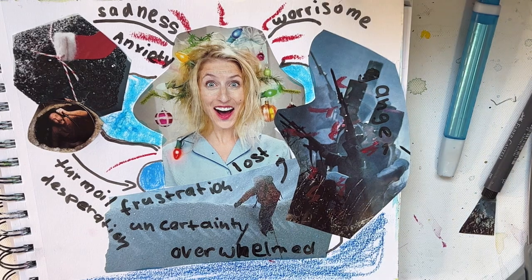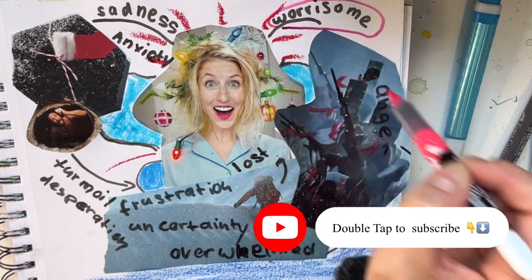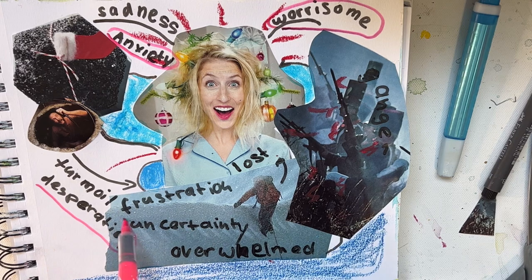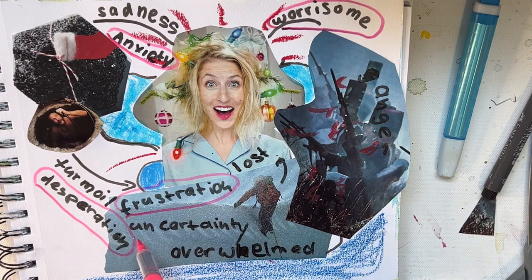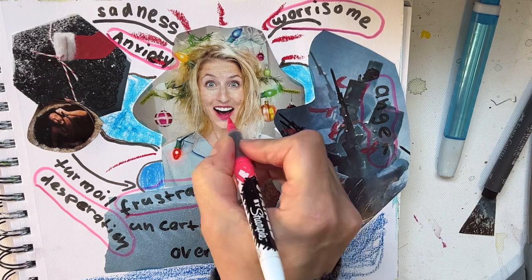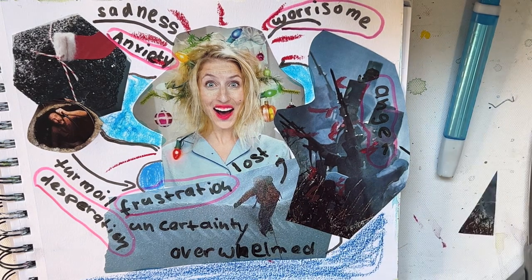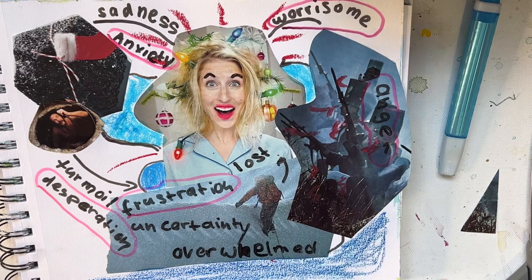I guess I could go on. Can I point out the ones I feel the most? Probably anxiety. A little bit desperate sometimes, with certain things. Frustration, yes. You've got some shapes here — I like to mess around sometimes. I'm making it look more crazy. So yeah, I think that's enough for today.